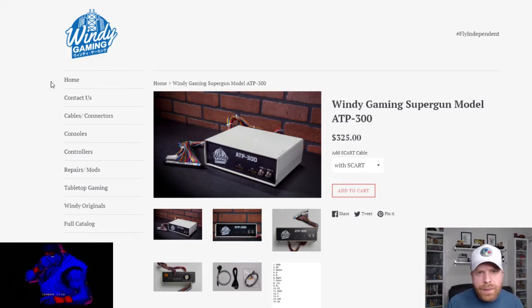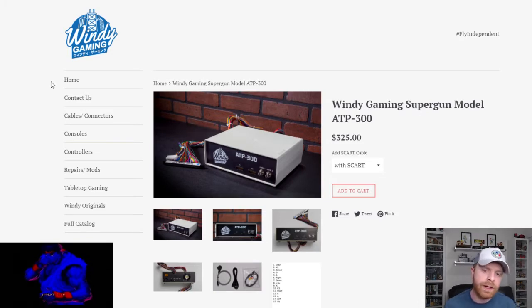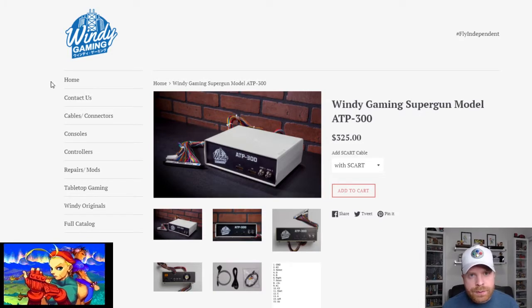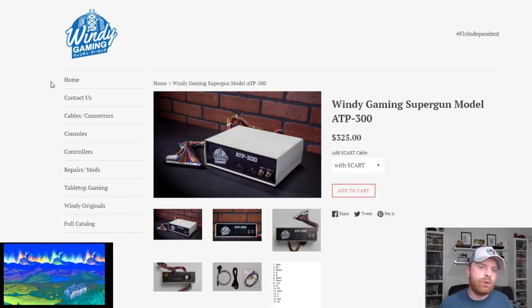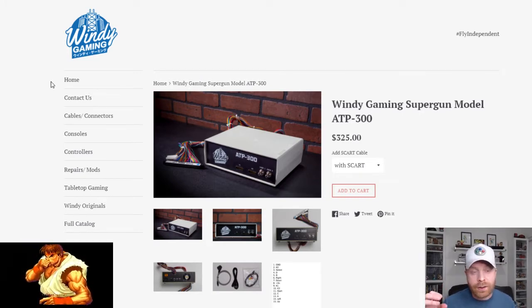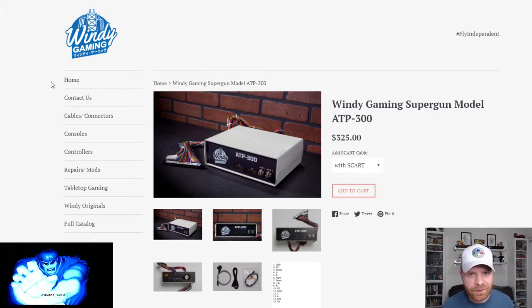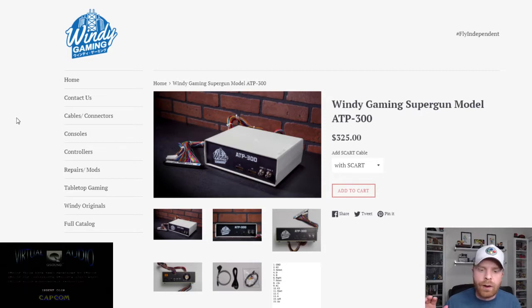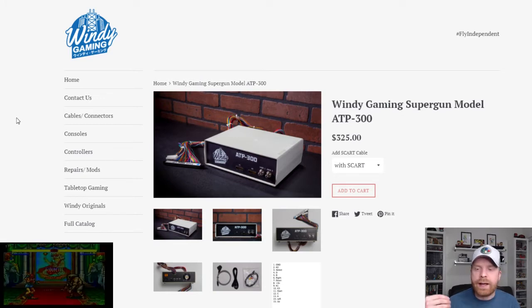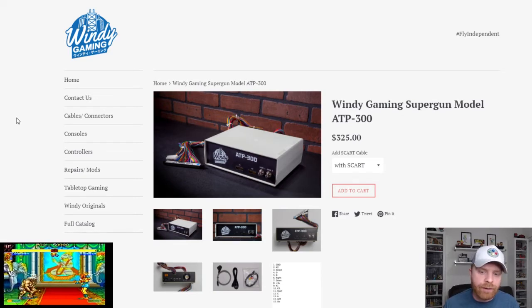I previously did an unboxing video and a first impressions video regarding the Super Gun. If you're wondering what the term Super Gun is, in a nutshell, it's basically the unit that lets me play an arcade game on my TV as a console. There are different Super Guns out there, different brands, different ways you can build them — you can even build them on your own. Windy Gaming has put together an all-in-one kind of package.